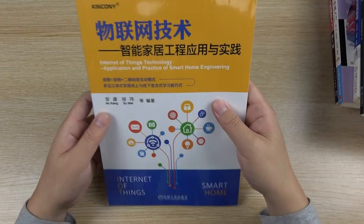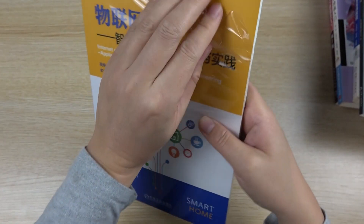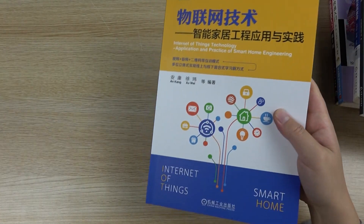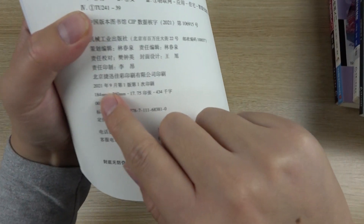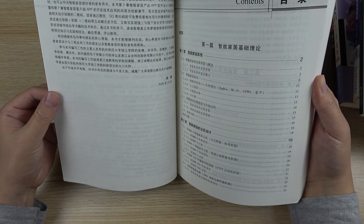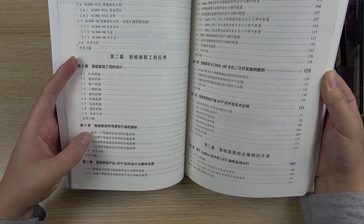This is the newest one — this is the Kinkone smart home technology book, for projects. This is the new book we have published. This book was published in September 2021. Last week I received the sample books. In this book, there is mainly smart home design and system technology, and the design. It covers products, and sound solutions for lights, curtains, and for the whole house.